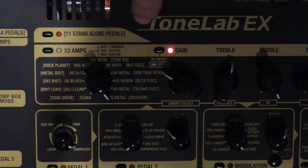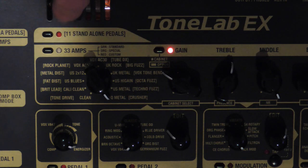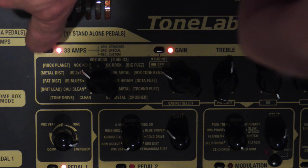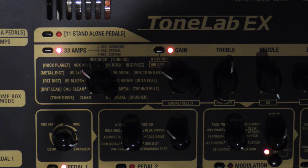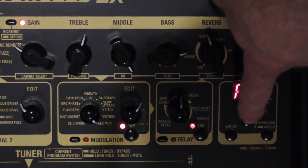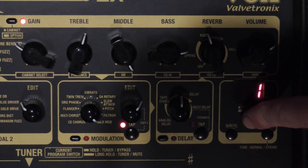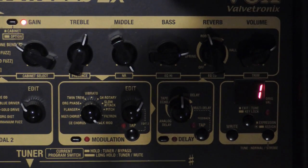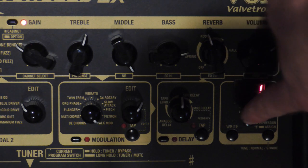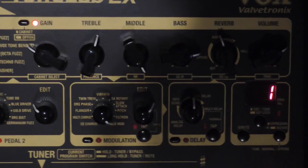You have the 11 standalone pedals available to you as well as all the other sections we looked at. There is also a key lock feature on this - if you hold down this exit/tune button, it locks the keys so that nothing can get disturbed from your preset sound. You can turn that off again so that you can adjust things.